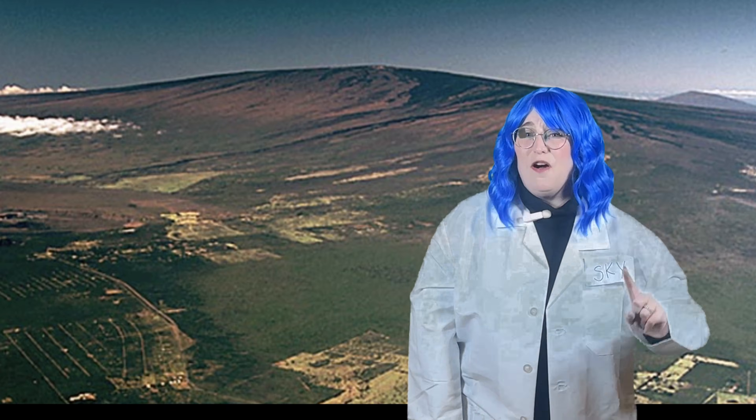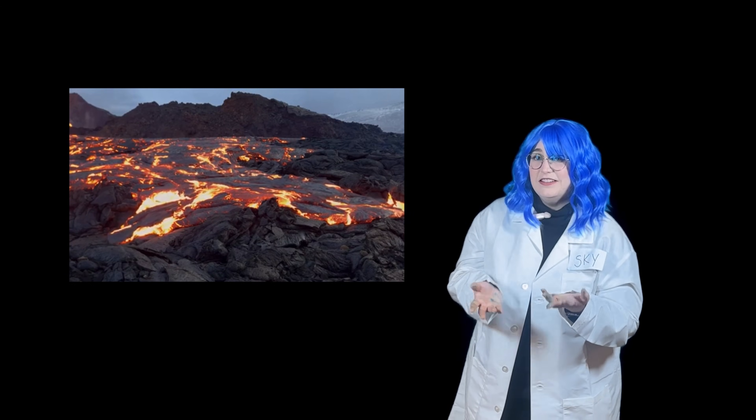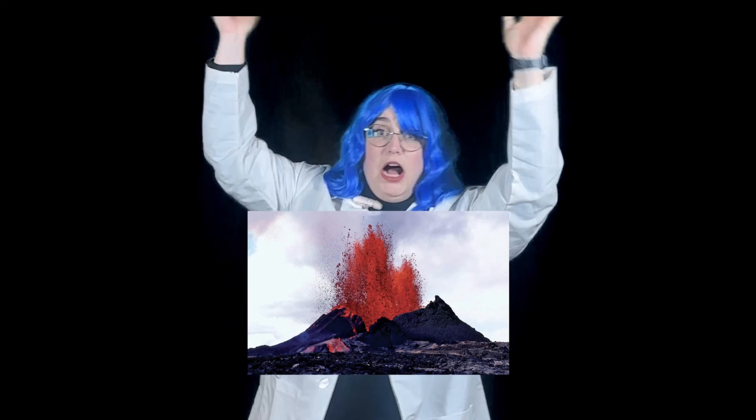Once the lava erupts and cools back down, it turns back into rock — and that's how volcanoes get bigger and bigger and bigger over time. But not all volcanoes are a cone shape. There are different types of volcanoes: some explode with big eruptions, while others just let lava slowly ooze out. Some volcanoes are sleepy — they haven't erupted for a very long time — and then all of a sudden, boom, they erupt!